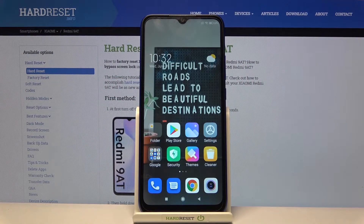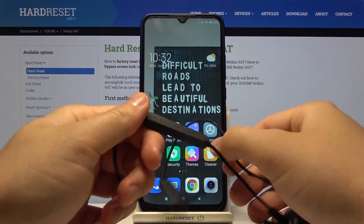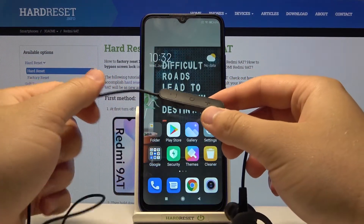Welcome. In front of me I have a Xiaomi Redmi 9, and today I'll show you how we can connect AM61 Bluetooth Huawei earbuds.